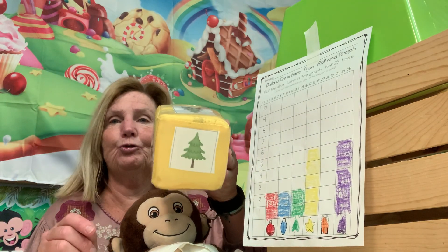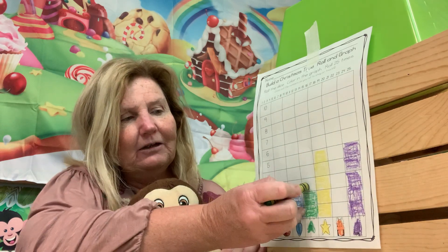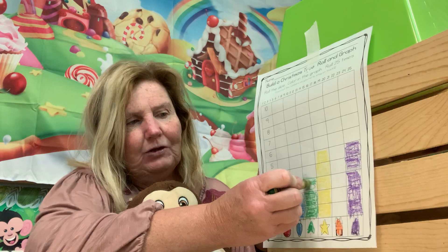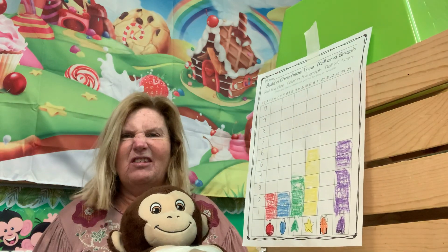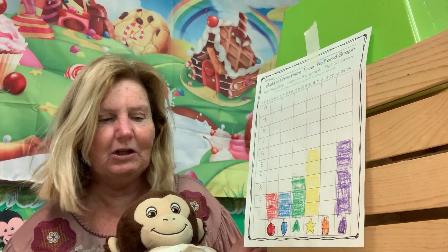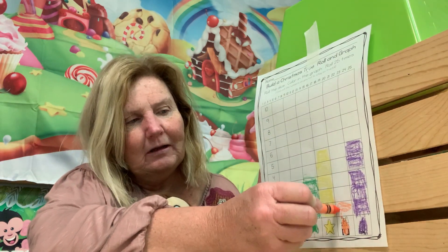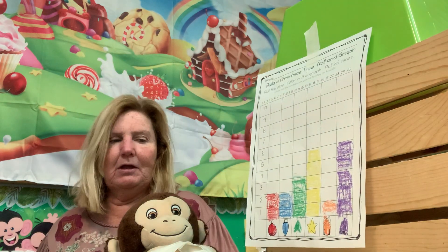A green Christmas tree! Rolling again — still no present. Then we got one present! What did we say the present was going to be? Orange. So now we have one orange present.